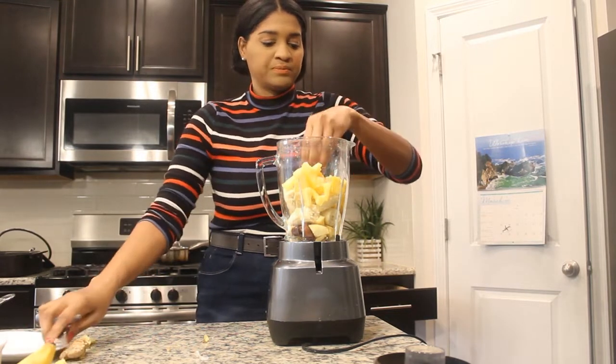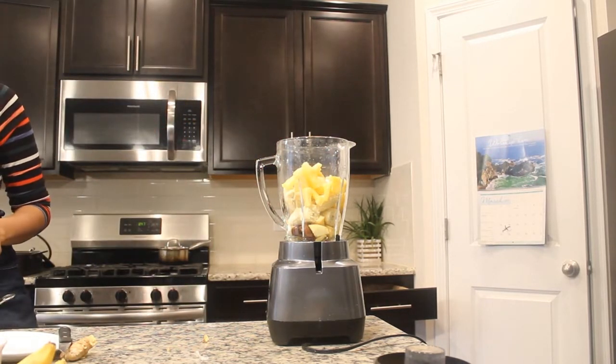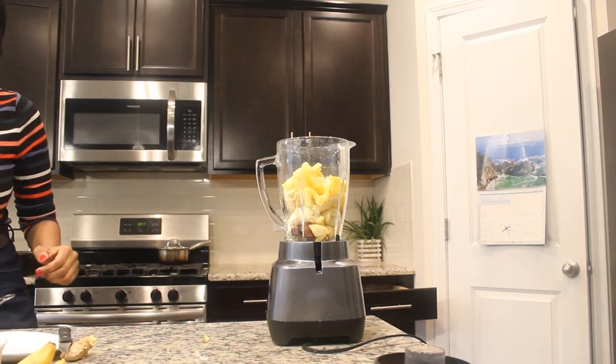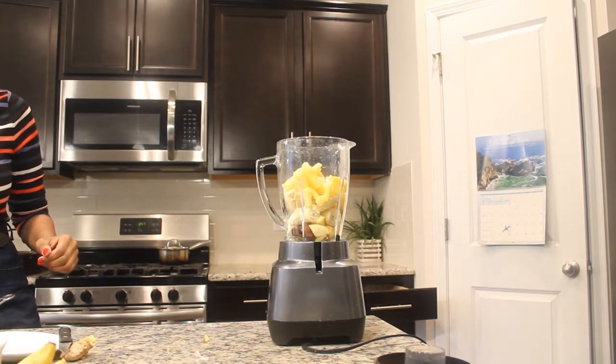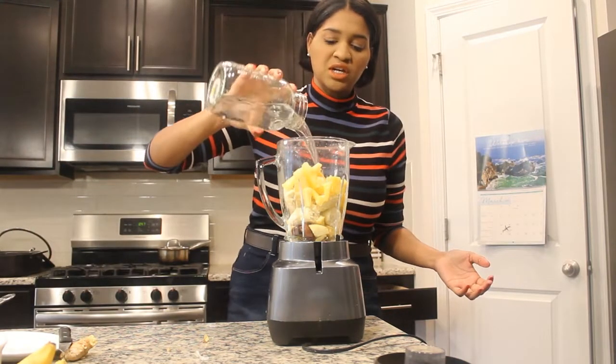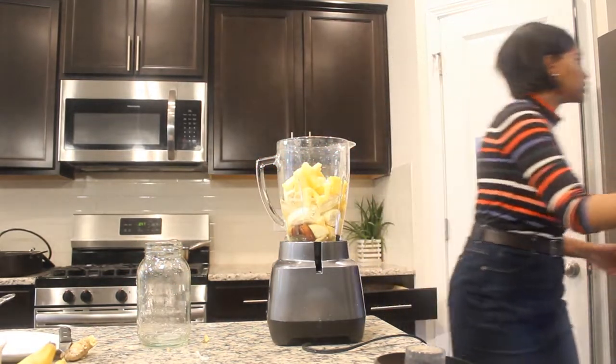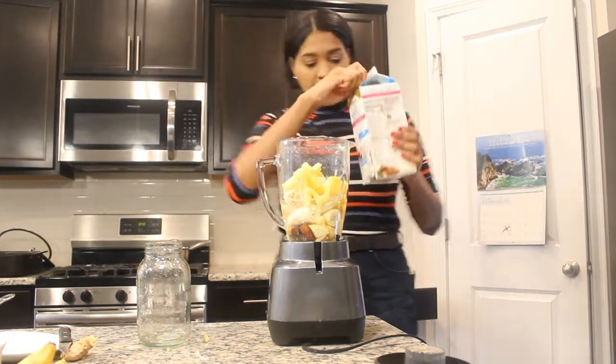I'm going to add in some water, and you can also add in some plant milk — just filling my jar up here. The ginger helps with digestion and a whole lot of other areas. I'm adding a little bit of almond milk.